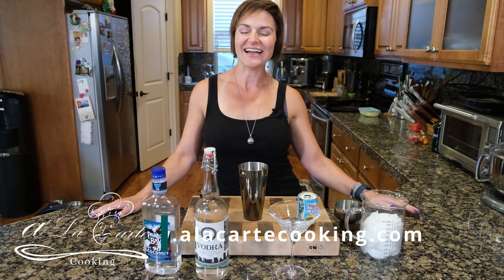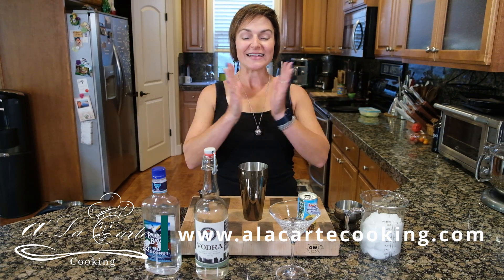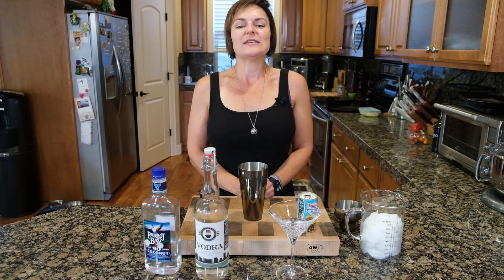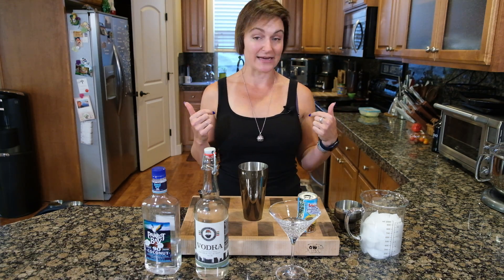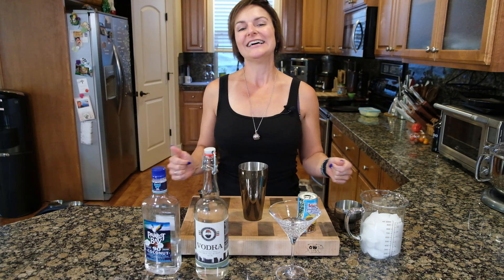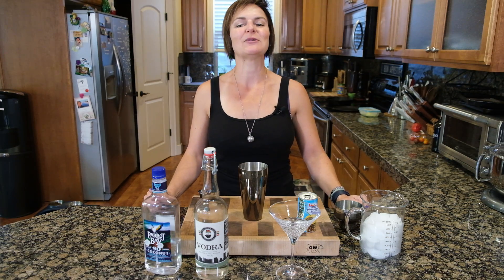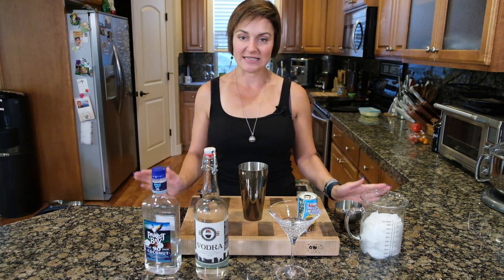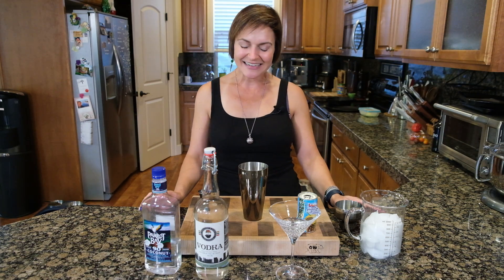Welcome to Happy Hour! Happy Sunday everybody. This week we are celebrating my brother's birthday. Tiki's in the background — hello Tiki. So this is a cocktail that is still kind of summery. We're gonna call this a coconut pineapple martini — a Pina Cocotini. I kind of like the sound of that.